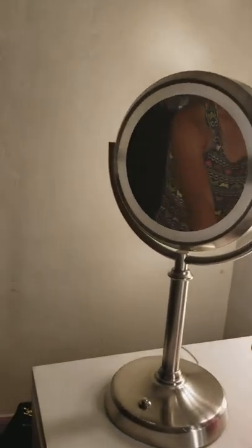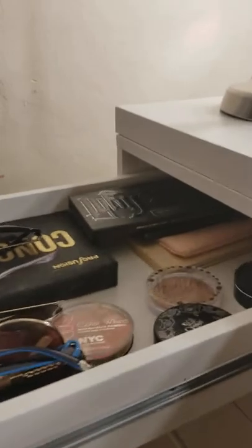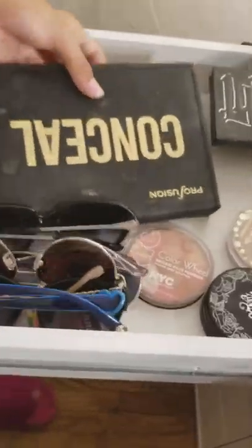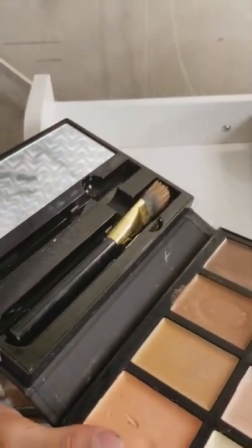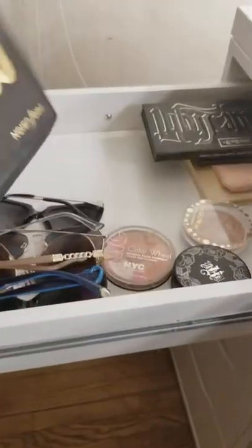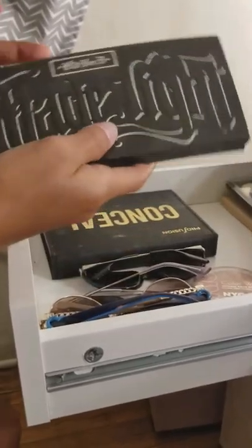Down here she has two trays that she got at IKEA. Right here she has some sunglasses she uses when she goes to the water park or the beach. Right here she has her concealer palette — she uses it a lot, you can tell it's almost finished so she's planning to get a new one. It came with a little mirror and two brushes — one for her concealer and contour, and one for under her eyes.